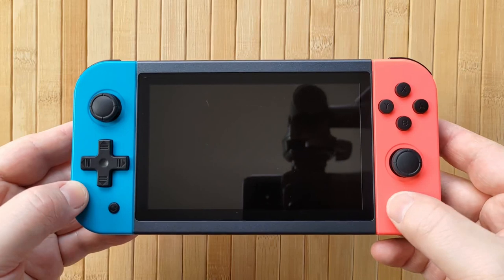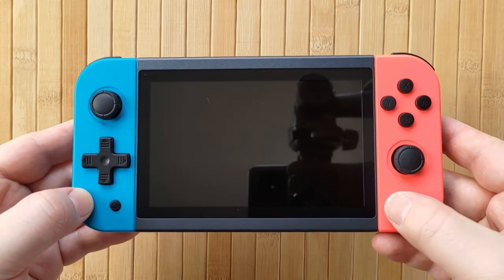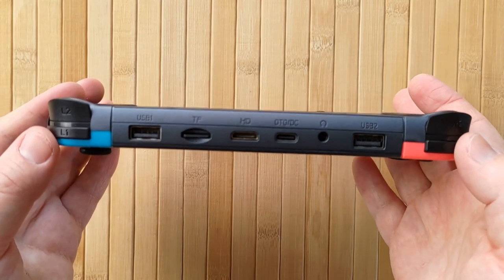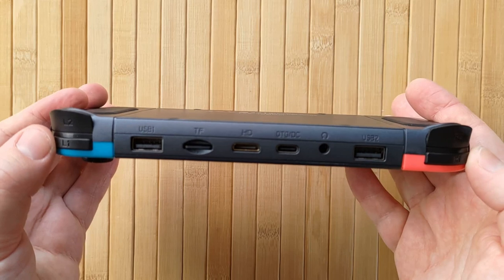I was actually in a waiting room the other day and I grabbed the X51 just to play it as part of my tests. I had to press the function button, and I was genuinely embarrassed when I pressed it because people looked in my direction. It's very, very bad.